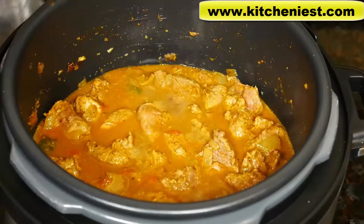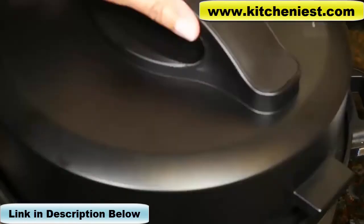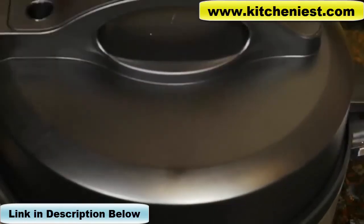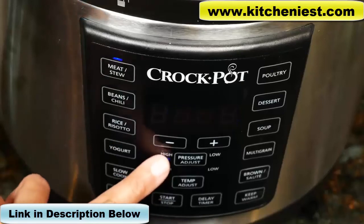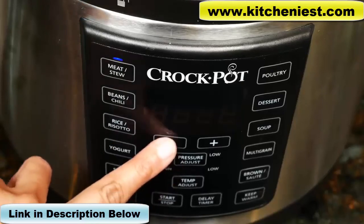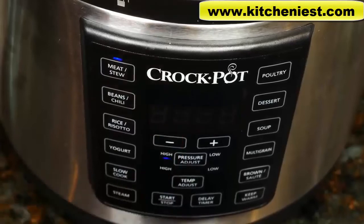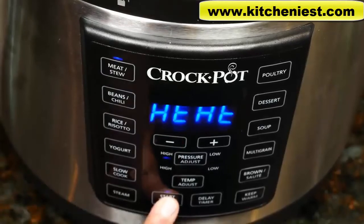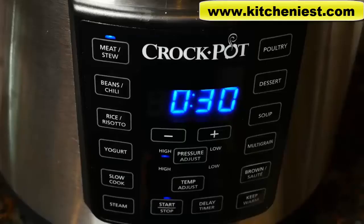Now I'm going to press start-stop, then change the function to meat. Lock the lid and press meat stew. The pressure is already at high, which is what I want, and I'm going to adjust the time to cook for 30 minutes. Press start — make sure the valve is turned to seal. The unit has reached pressure and now the display shows 30 minutes, starting to count down.